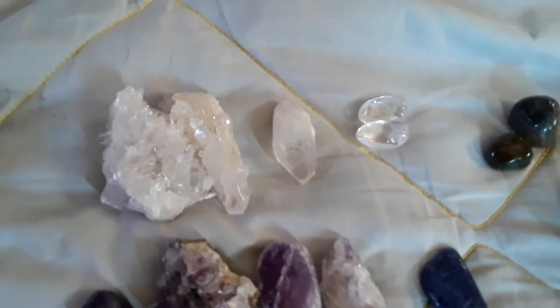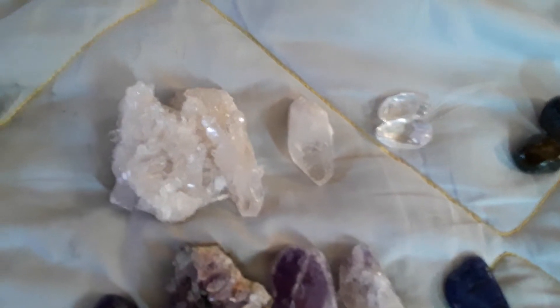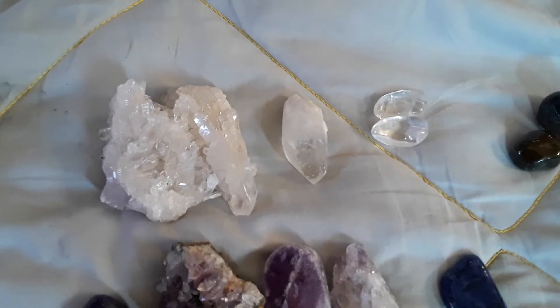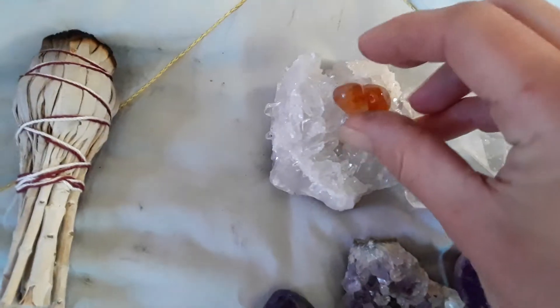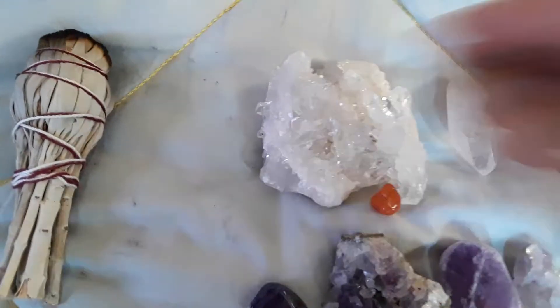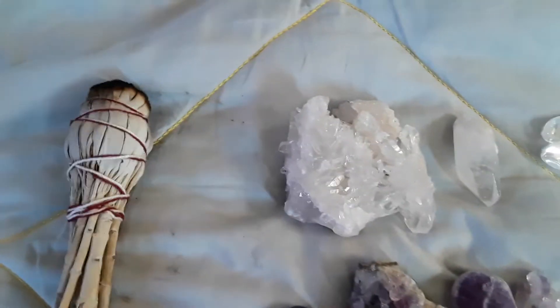Clear quartz is your master healer and can be used with any stone. You can hold it and program it with your intent for anything. If you want to charge stones, a quartz cluster — you can sit your little stones on it for about three hours. Master healer, you can do pretty much anything with this.